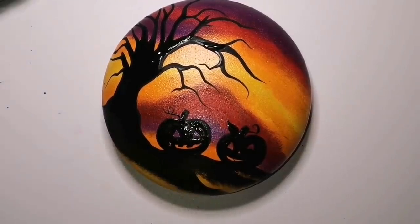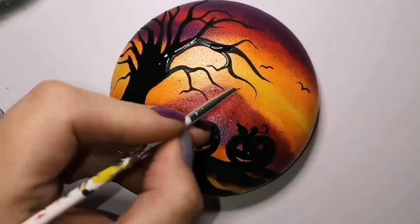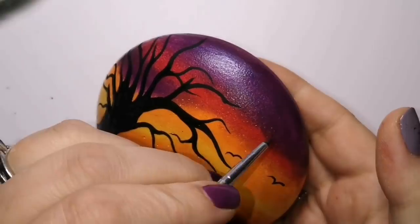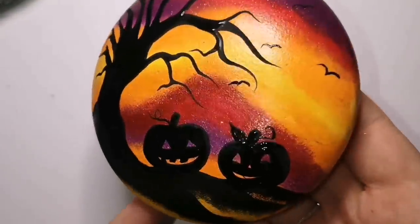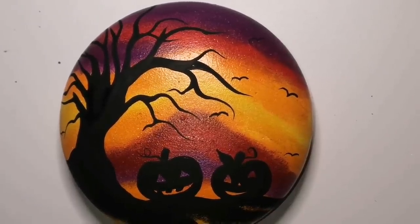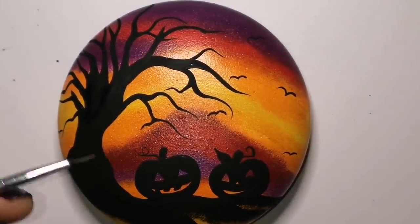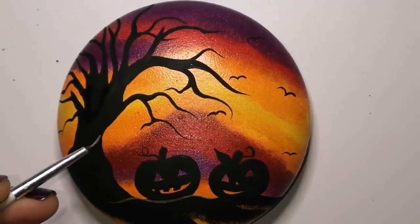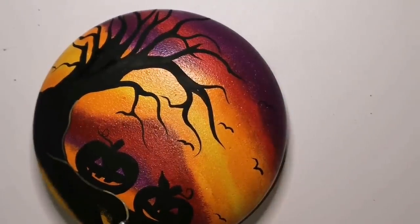I did squiggly little things coming off the pumpkins — I'm doing bats. They look like seagulls, but they're bats. Nobody gets to argue that. They're just really easy bird silhouettes. You can add as many as you want and make them look more like bats if you like. That's the best part about creating art — it's all your own and you decide. As I like to say to my husband sometimes: I'll decide.